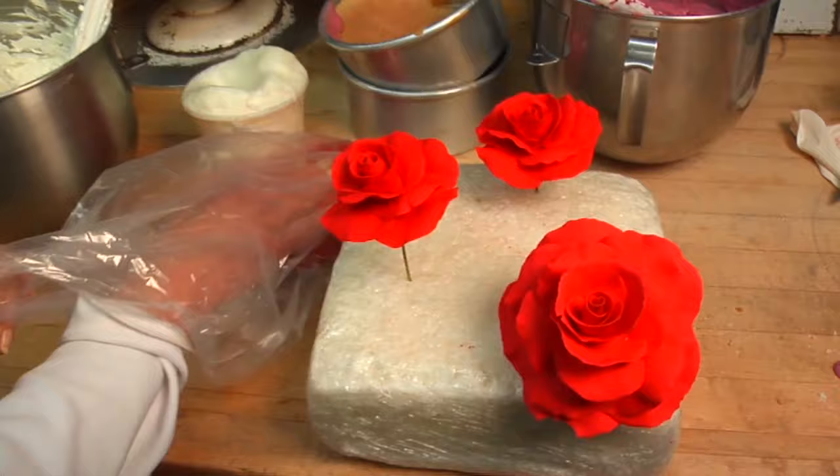It takes almost a week to make a large rose because you're building petal on petal and this stuff is soft, so it takes time for it to dry. But I'm going to show you the beginning of a rose.